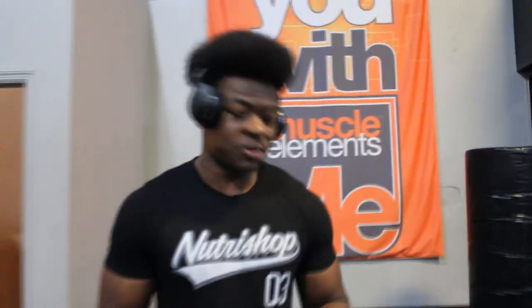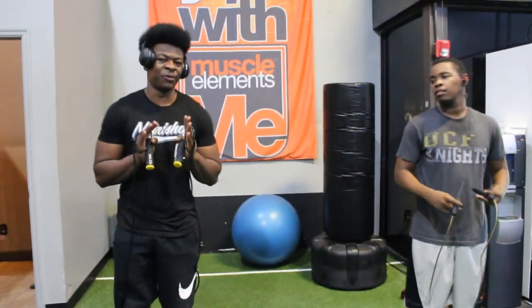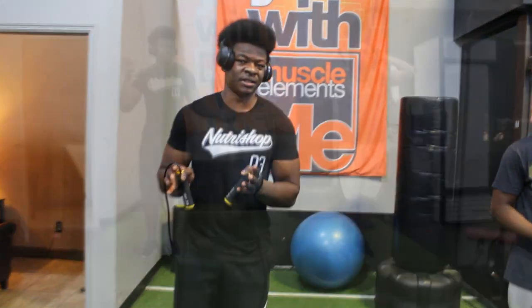Alright guys, so we're going to finish off the workout here. We're going to finish with 50 jump ropes - trying to take it easy on the knee. I'm probably not even really supposed to be jumping rope, but I'm bored so we're going to jump anyway. We're going to finish with 50 jump rope and 30 calf raises.